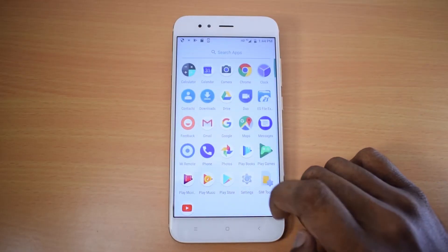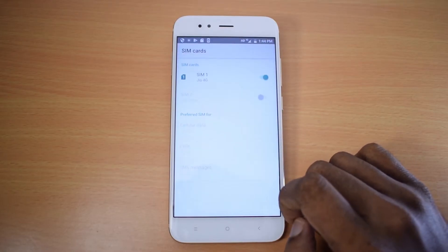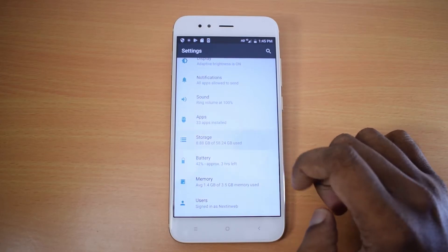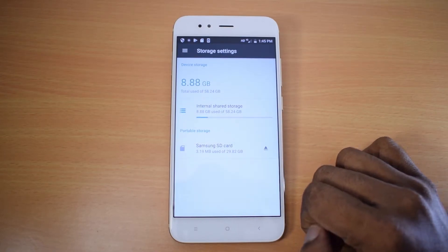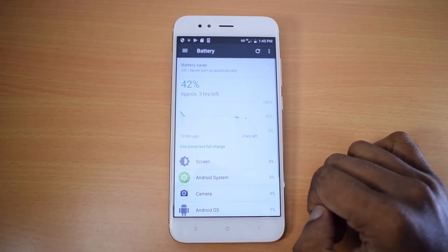It runs an octa-core Qualcomm Snapdragon 625 processor. The Xiaomi Mi A1 has 4GB RAM and 64GB internal storage, with a 3GB RAM and 64GB variant also available.